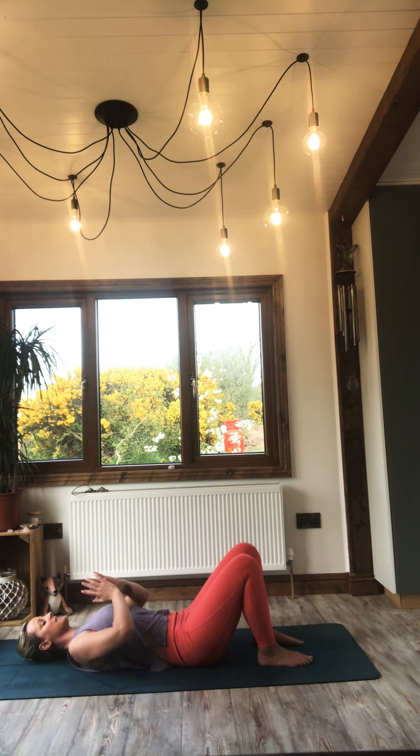Bring your hands into your heart centre, breathing into the centre of your chest. Take a moment please to set an intention for this practice. My intention is that all of you can completely de-stress.